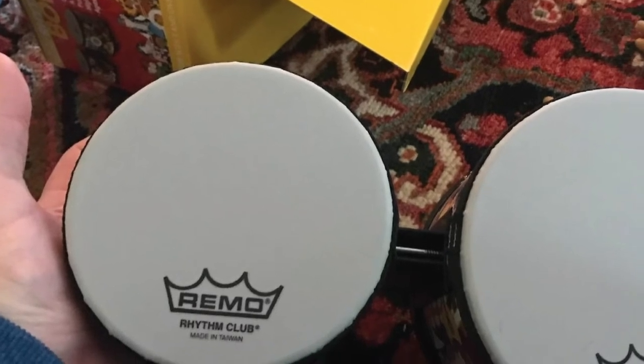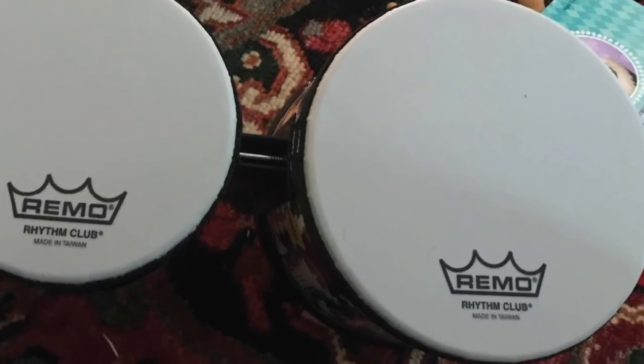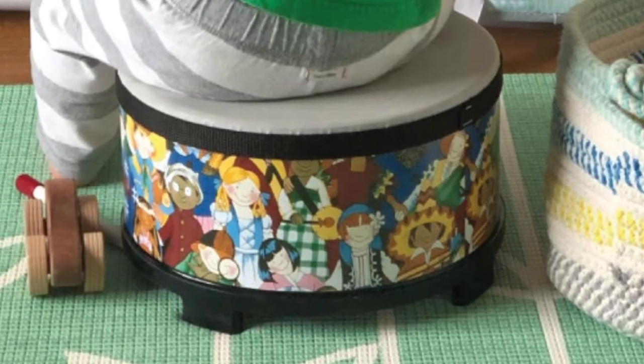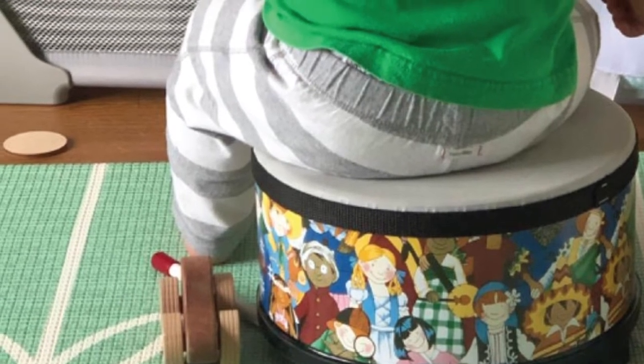If you are this type of parent, the Ramo Rhythm Club bongo drum makes a good choice for children. Measuring 5 to 6 inches, this bongo drum is perfect for children to get introduced to playing a musical instrument. Though the head is made of synthetic material, parents are guaranteed that the pitch is not going to change even if there are changes in temperature and humidity.